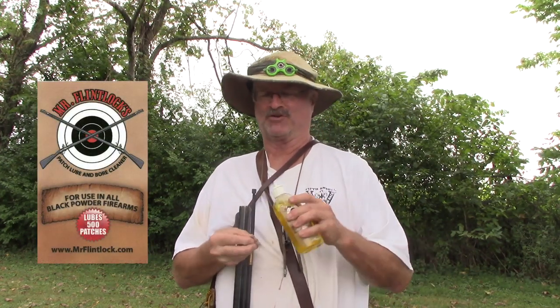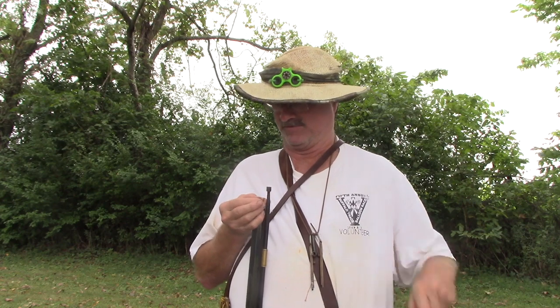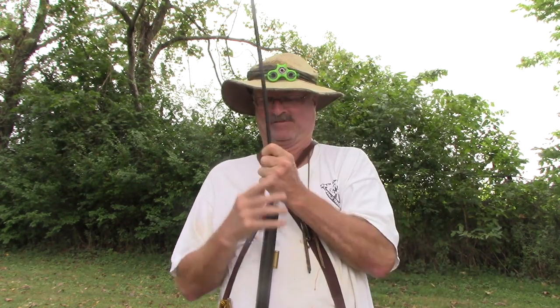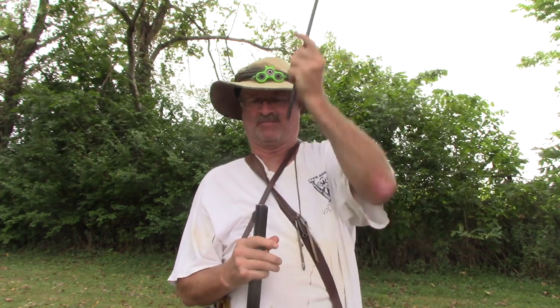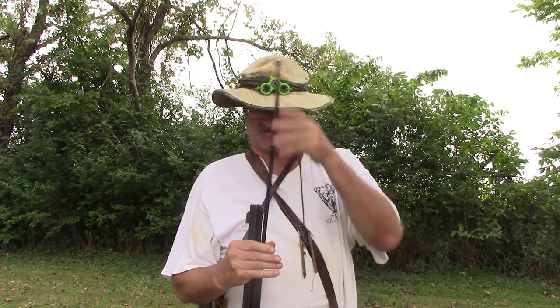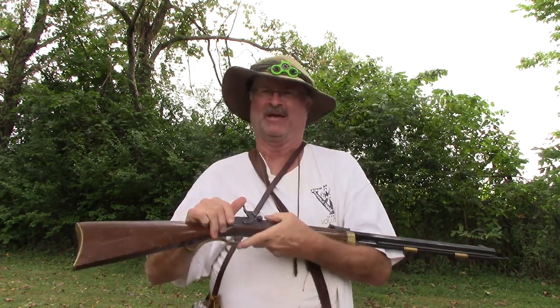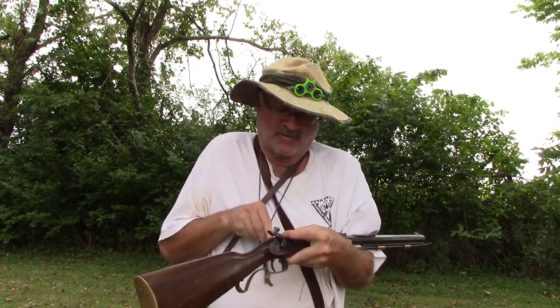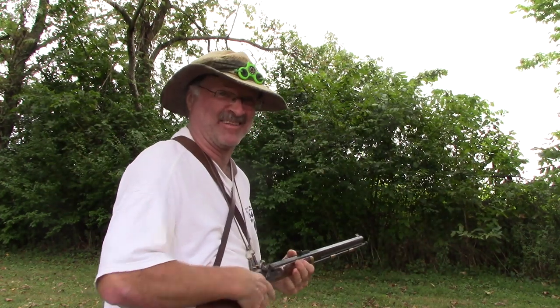You get out your little patch, get a little bit of Mr. Flintlock Lube, put it right on the patch, get the old ball out of the pouch, and get her ready to ram home. Boy, does that go down easy in there. You're ready to rock and roll. You get your ramrod in there, and it's time to get the old thing loaded up. Ready to go. Let's see if I can hit anything.